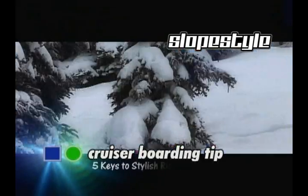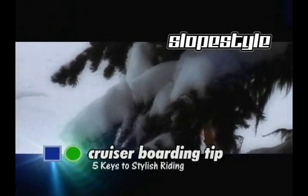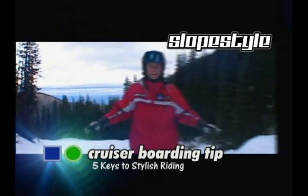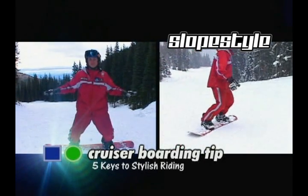Alright, remember you've got to have your arms over tip and tail, knees nice and bent, right over the board.